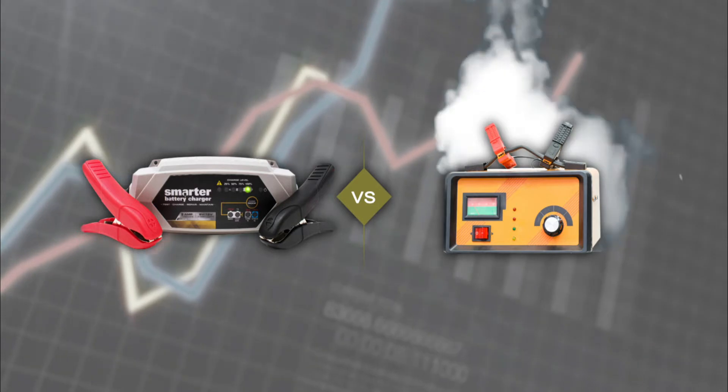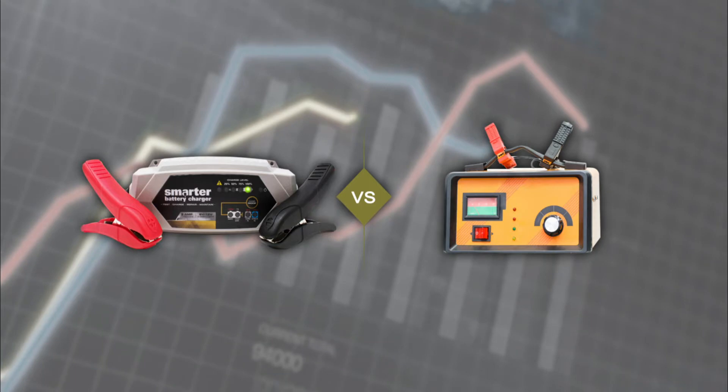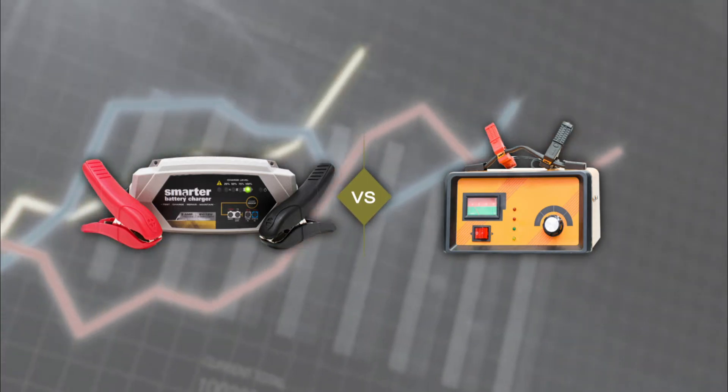The intelligent technology inside lets you recover battery voltages too low for traditional chargers to detect, using an 8-step repair function to restore your batteries quickly and save you money.